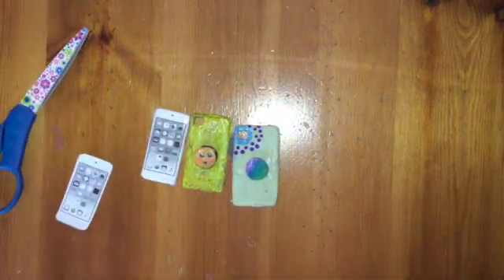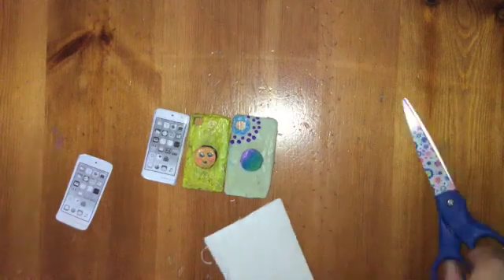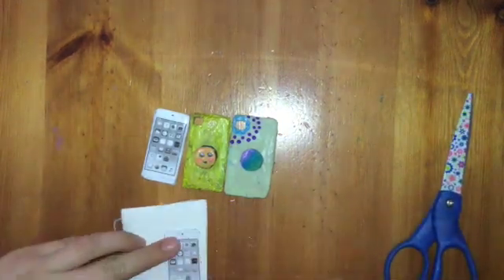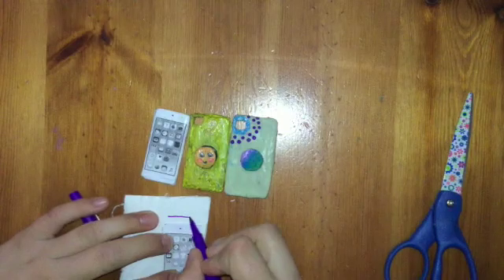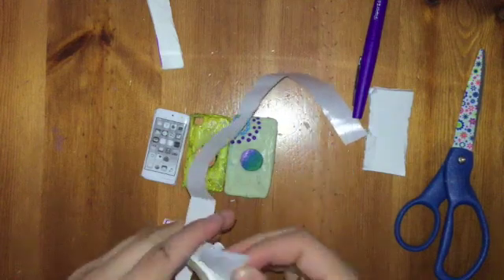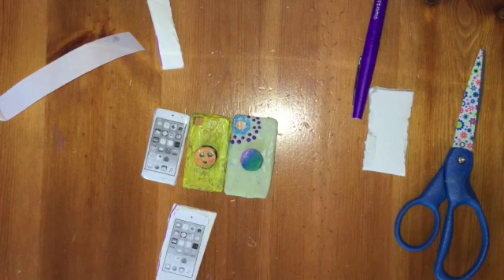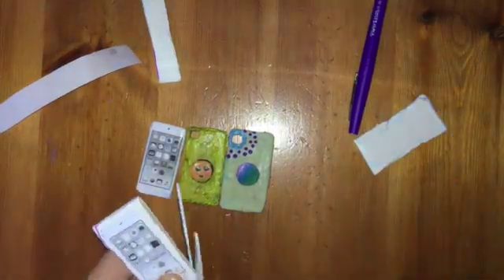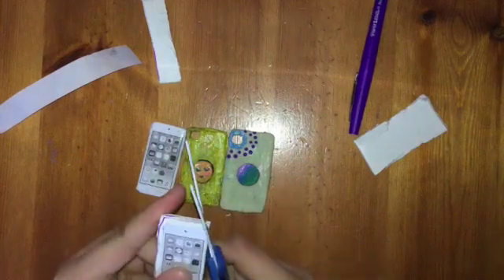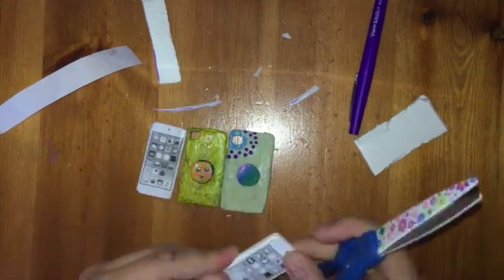Now you cut that out, get some foam board, and just put it on and do a basic outline of the foam board. Now get glue dots, put three on the back, and just stick it onto the foam board. Now you're going to have to cut the excess foam board off so it's clean.